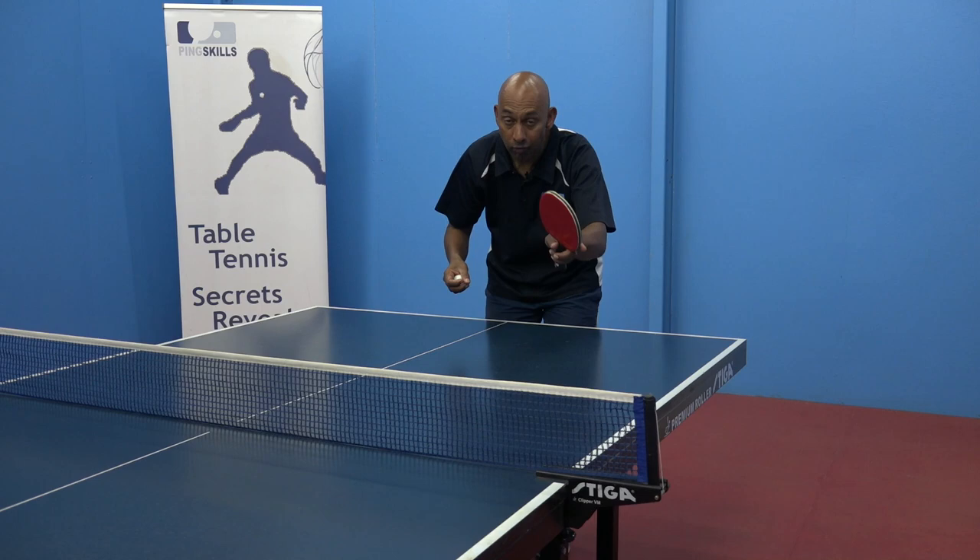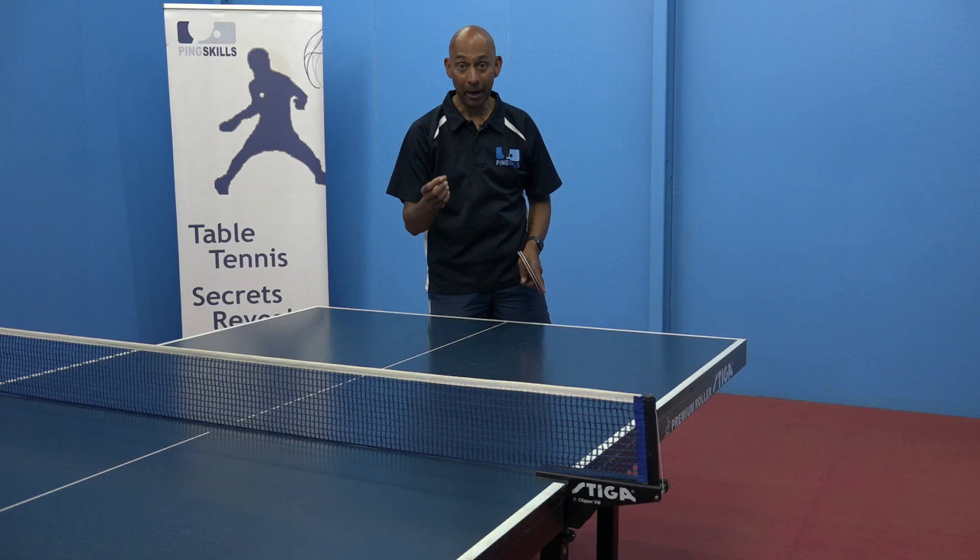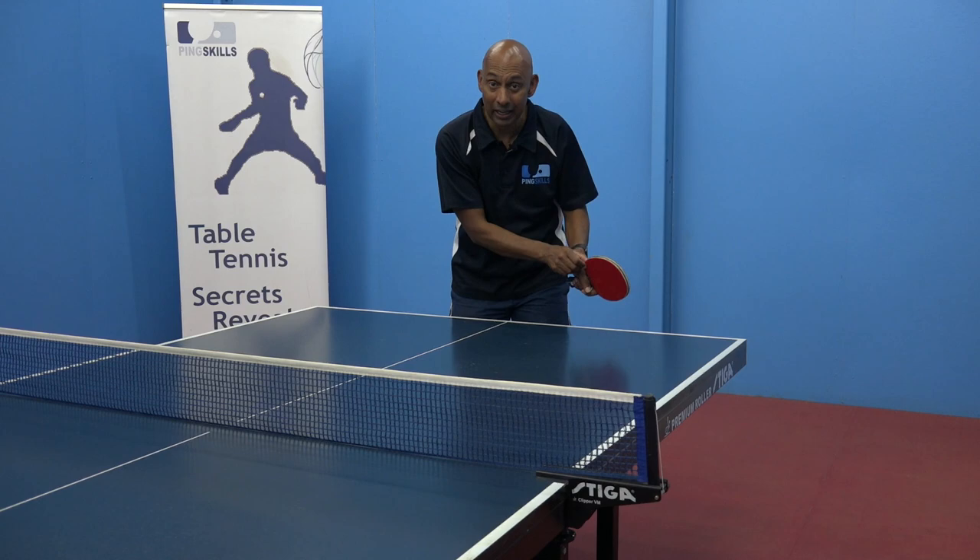But for me, the easier way to think about it is if you're trying to hit the ball low, aim low. It sounds simple, but it will help you to just start to forget about the technicalities and start to get that ball lower.